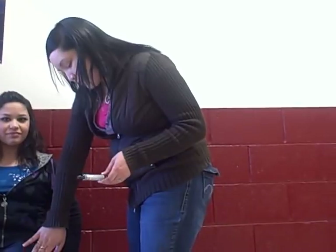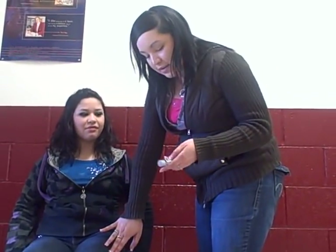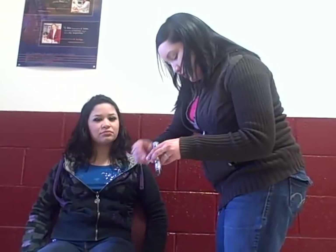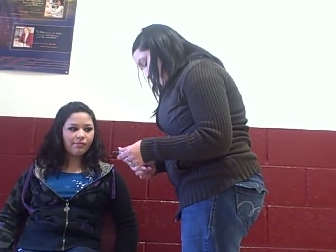And now I'm going to prepare the injection site. I'm going to check my epi pen one more time — it's 0.3 milligrams. And I'm going to take my lid off and get ready to insert it on my patient.